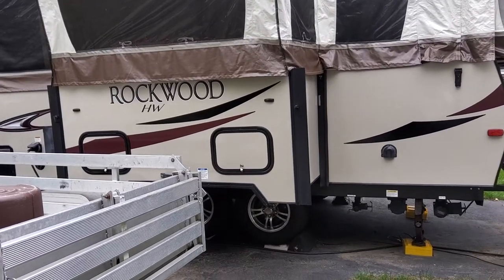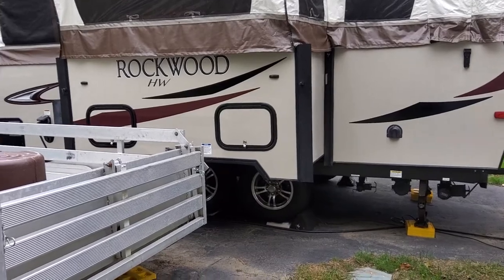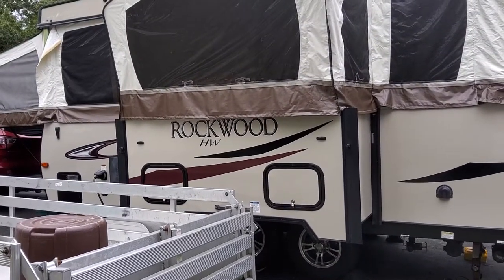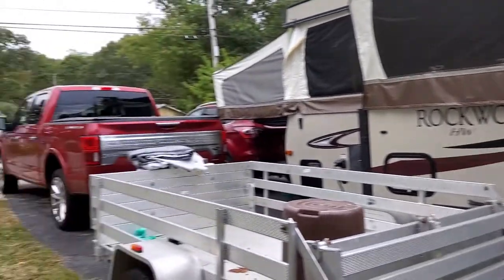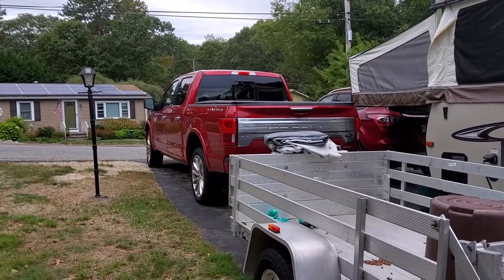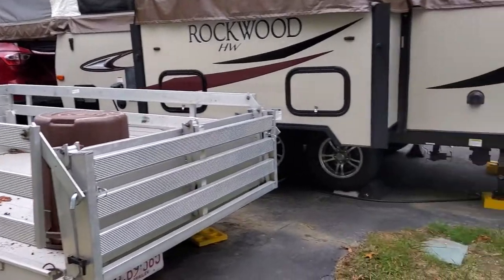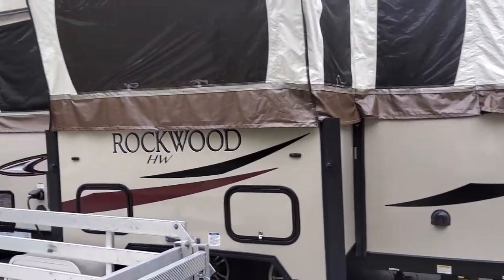Hey guys, Glenn here. Got a YouTube video for you today — this is my update on my 2018 Rockwood HW296 Premiere. I just bought a brand new F-150 to haul it with; I had an Explorer before. I bought that F-150 Limited and then hauled it like a dream going to Maine.